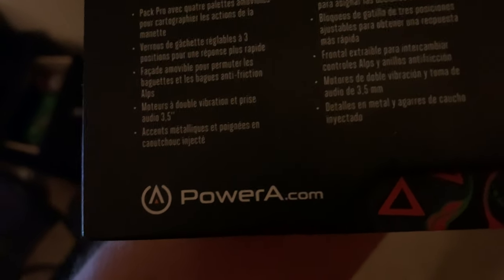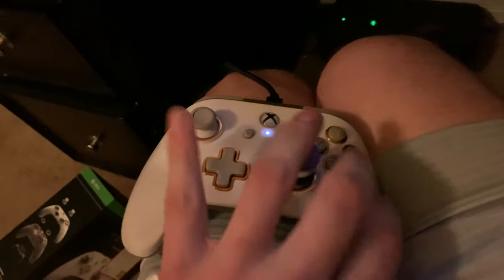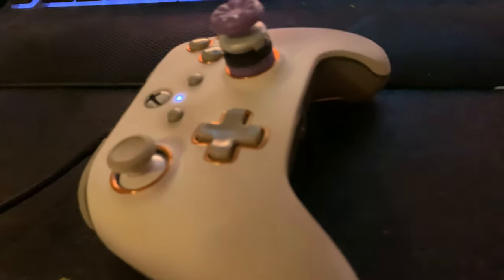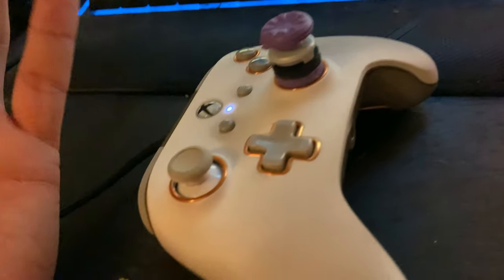If you're considering buying this controller, understand you may have to buy a whole new one if the warranty doesn't cover it. Everything else is great — the sticks, the buttons, the bumpers, the triggers — all fine. It's just this one paddle. On a scale of one to ten I give it a four. If you play on Xbox and want a pro controller, I'd say try the Elite Series 2 or maybe a Scuf controller.